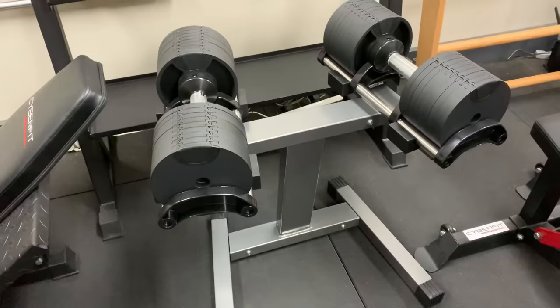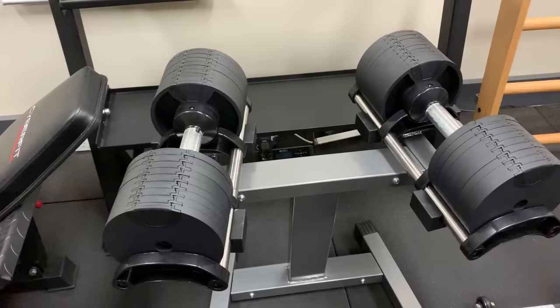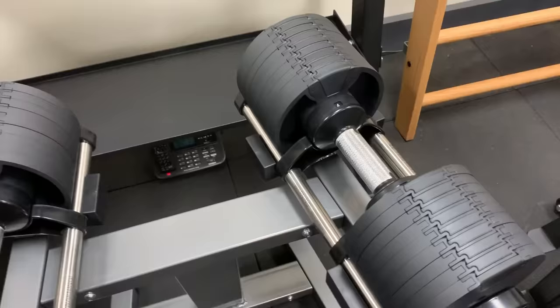Hey guys, this is a quick overview of the Nuo Flex Bells, which are a Swiss design steel dumbbell with a round profile — which I know a lot of you have been asking for — a round profile dumbbell that is durable and adjustable.